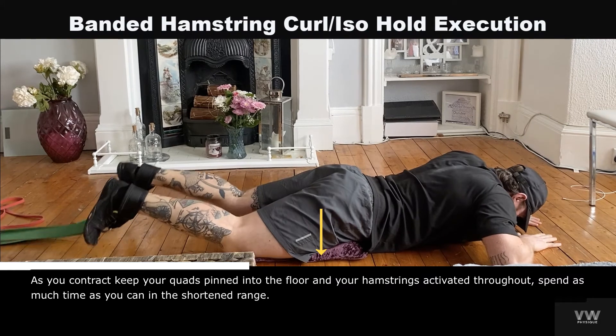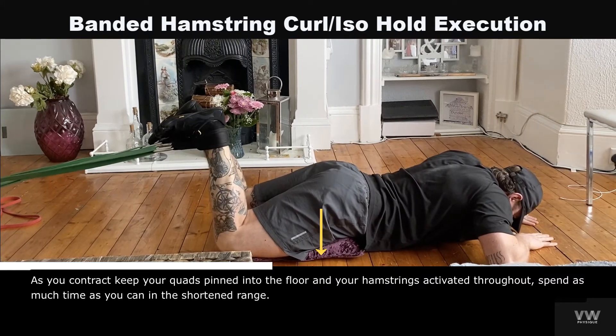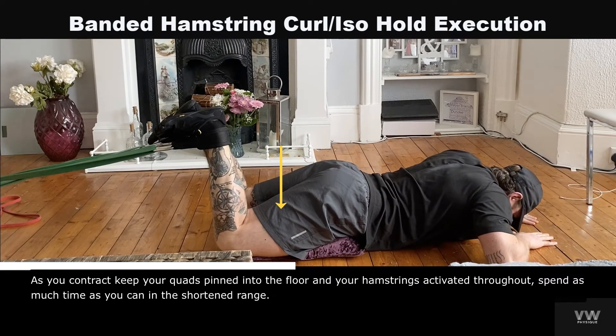As you contract, keep your quads pinned into the floor and your hamstrings activated throughout. Spend as much time as you can in the shortened range.